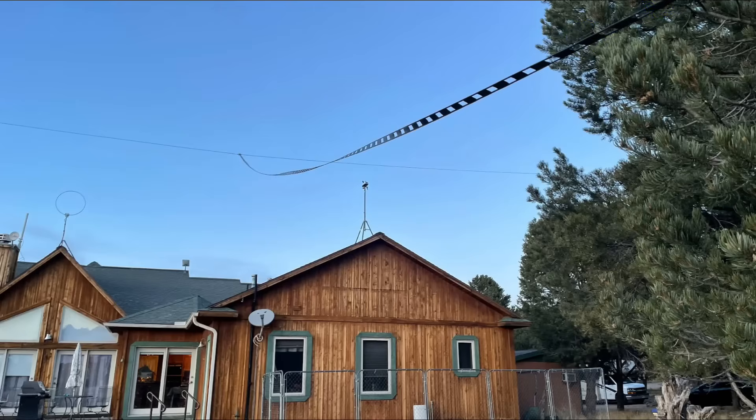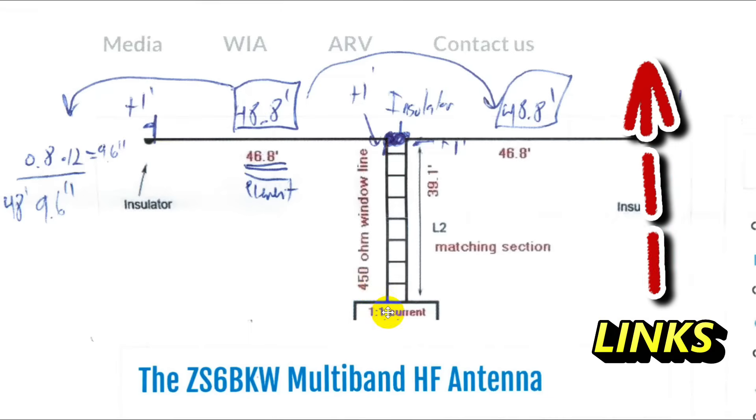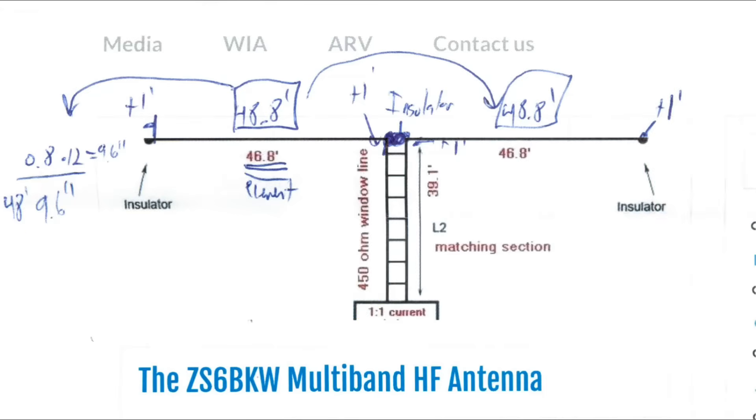The matching line is ladder line or window line that I got from DX Engineering. At the bottom of it, you'll notice there is a current balun, a one-to-one current balun. We did put that in place as well. You can get the LDG model for $13 or $14 at DX Engineering — it's quite inexpensive. So let's go through the tests that we did.